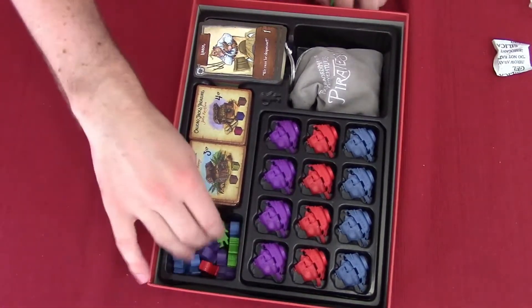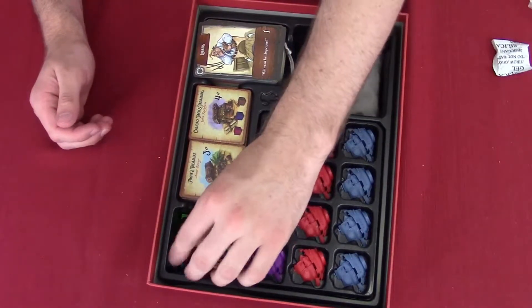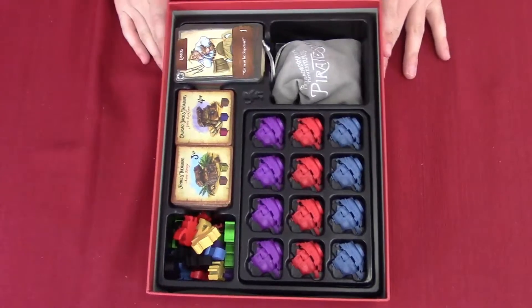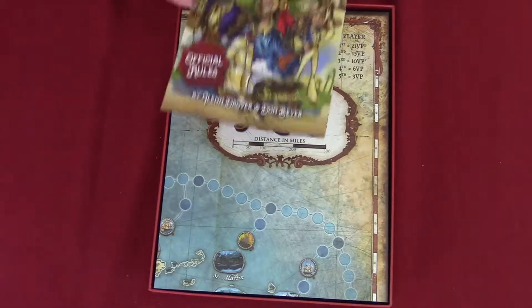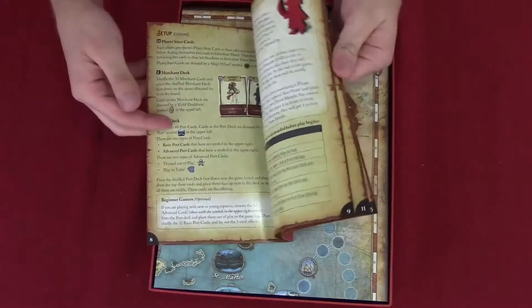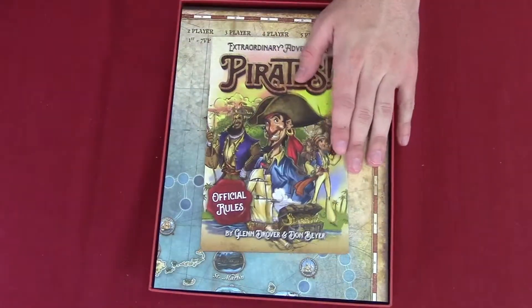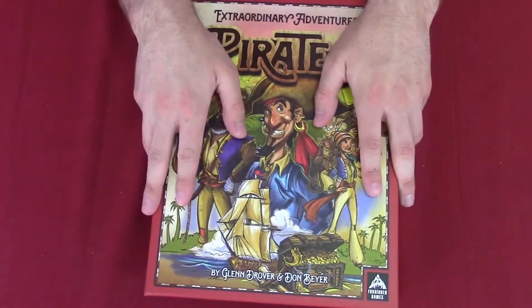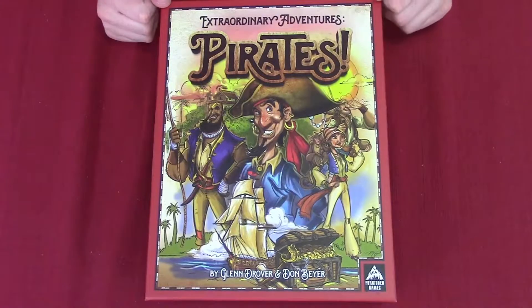Okay, we'll keep them all together. We're going to move that to the side, put the board on top, take one last look at the rulebook, close it up — and there we go, there's Pirates for you.